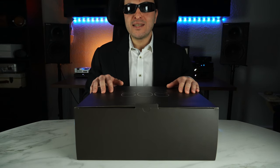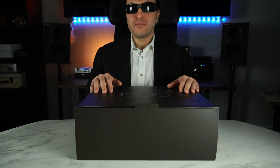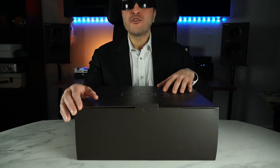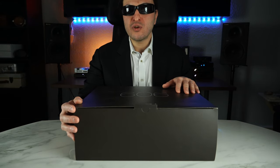Mimic Cables is a dealer in Fostex, Audissey, Focal, Benchmark, and a myriad of other companies' equipment. So if you are interested, feel free to check out the information down below. If any of those headphones, amplifiers, DACs, etc. is to your liking, send him your love.